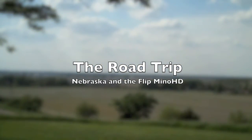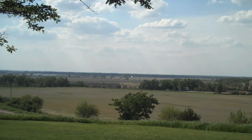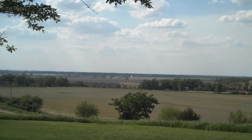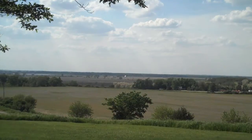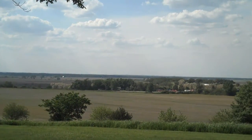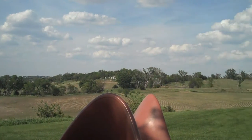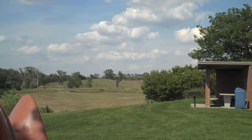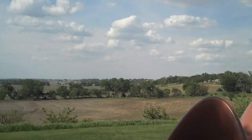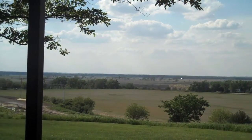We're in Nebraska at a rest stop. Just wanted to stretch my legs. I was driving and there's just some beautiful landscape here, so I want to make sure that I capture it. The Flip Minnow HD that I'm using actually has a tripod mount on the bottom of it. Taking some simple shots.